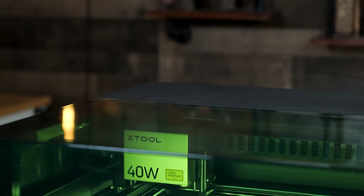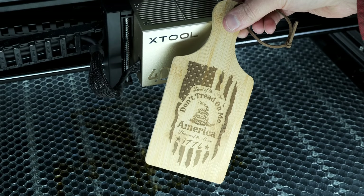Extool claims the S1 has more stable performance even while running at 600 millimeters a second. Although it's not the fastest among open diode laser cutters, they do claim it delivers better results than other open diode lasers.